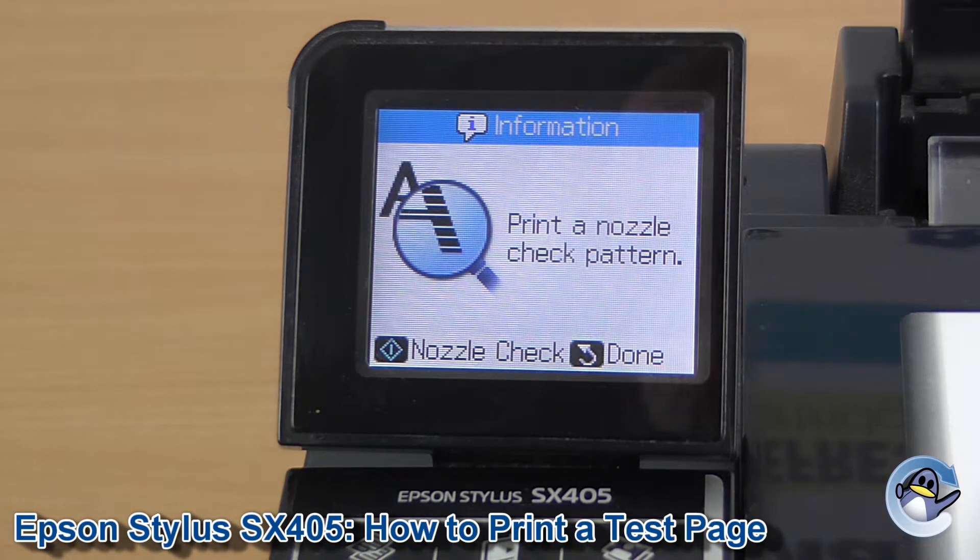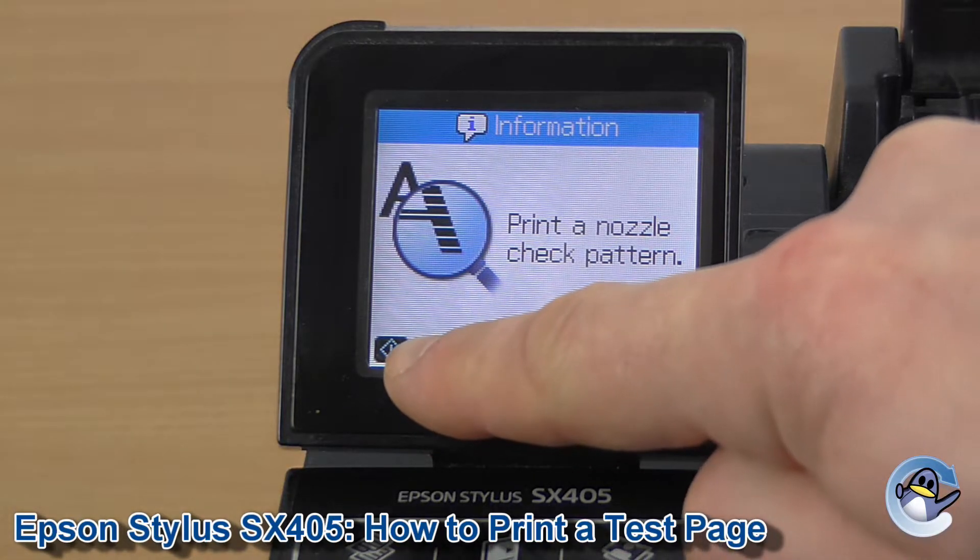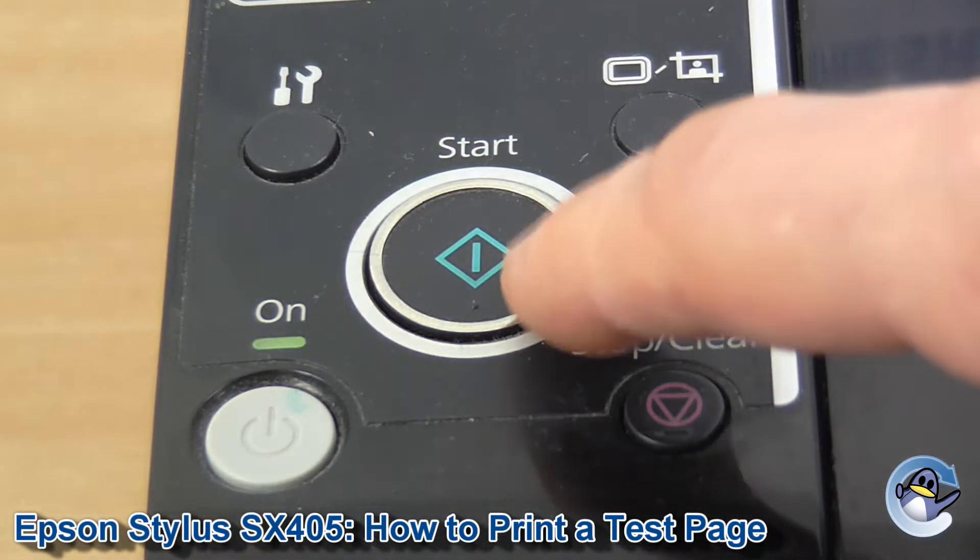Now to get the nozzle check going we need to press Start, which is represented by this symbol here — the big green button on the front — so we press that.